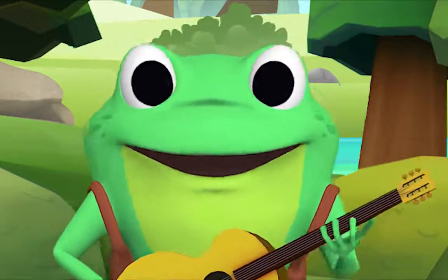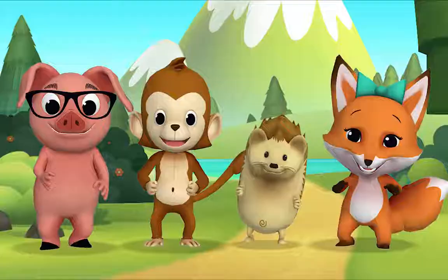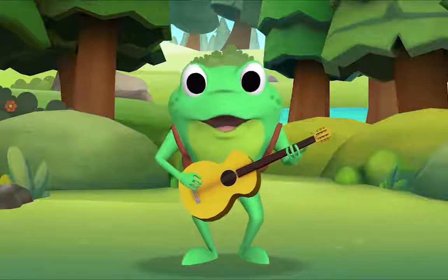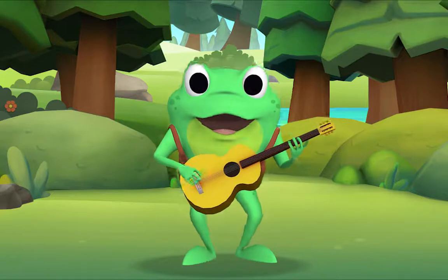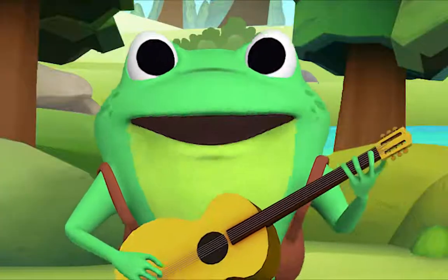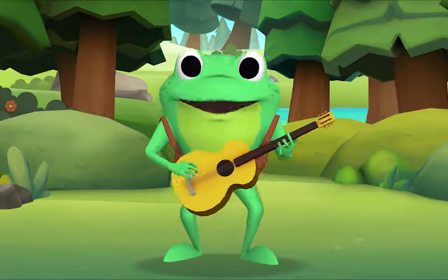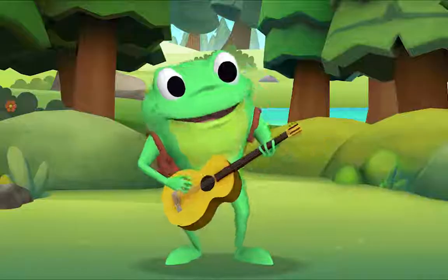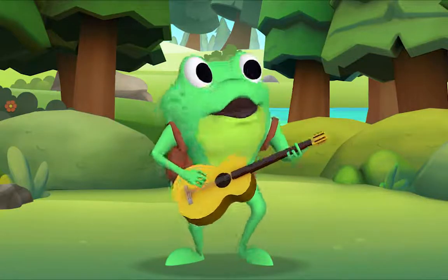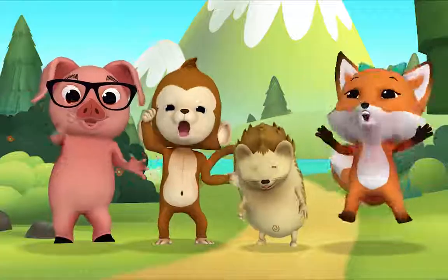Now, if you're happy and you know it, stomp your feet! If you're happy and you know it, stomp your feet! If you're happy and you know it, shout hooray! If you're happy and you know it, shout hooray! Hooray! Hooray! If you're happy and you know it, shout hooray! Hooray!